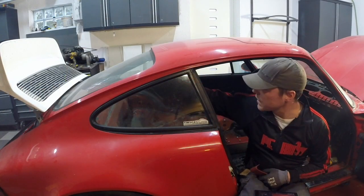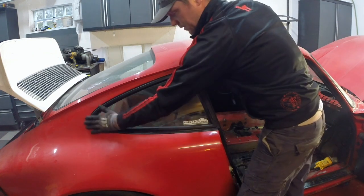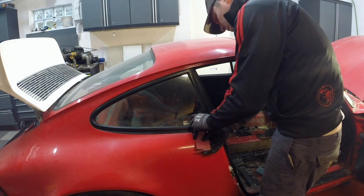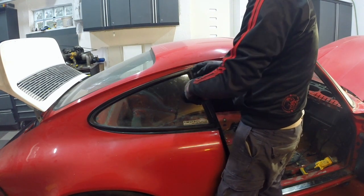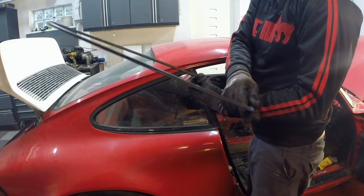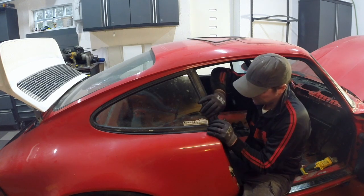I'm going to take the windows out first, and I need to do that also to give access as I'm going to weld the roll cage into the car. The first thing is to get the trim off here, so I'm using just a plastic little scraper to try to pry this off. I'm going to try to be gentle so I don't damage this too much. To get the window out, it sits with this big seal here, and I'm just going to try to use a little bit of violence on it.